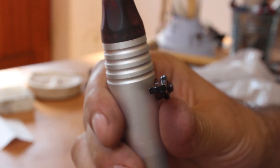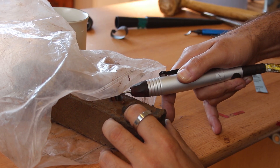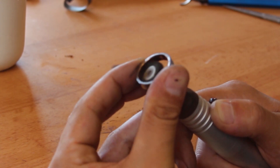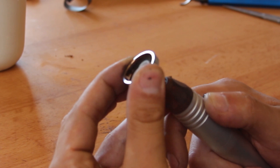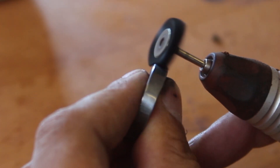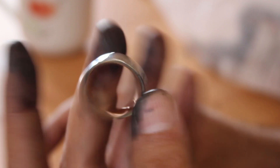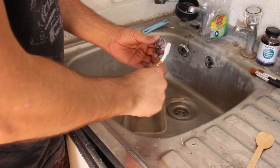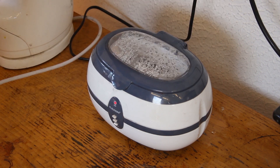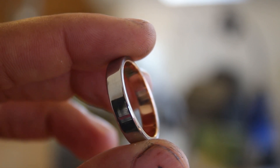After sanding the inside of the ring up to 2000 grit emery paper, I used a technique I learned from Andrew Berry at At The Bench — he recommends using Tripoli polish with nylon brush heads for a flex shaft, and it works extremely well. I polished the inside gold portion and the Damascus steel outside, then gave it a good scrub with a toothbrush, put it in my ultrasonic cleaner, and when it came out it was squeaky clean and ready for etching.